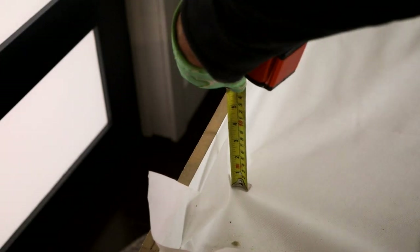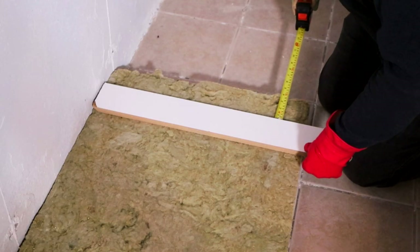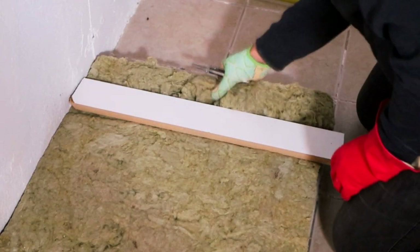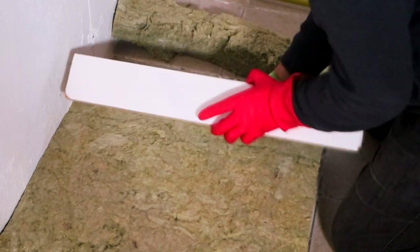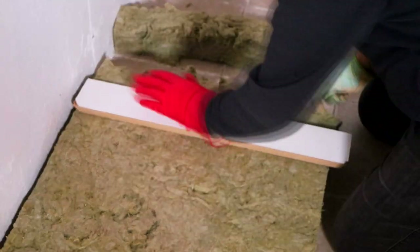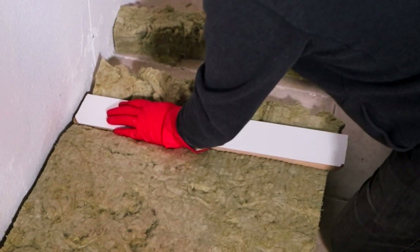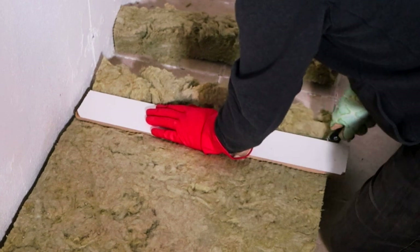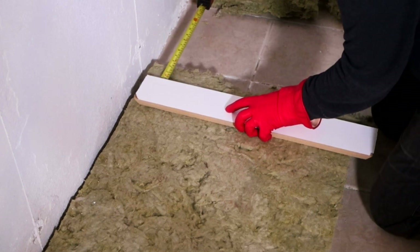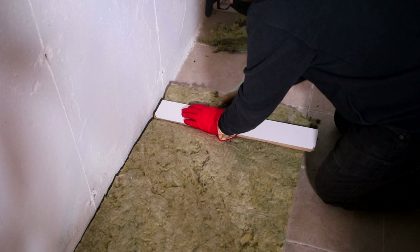I measured the depth inside the frame — mine was about three and a half inches. I measured the insulation and used a straight edge and sharp utility knife to cut it into three and a half inch strips. Make sure to wear gloves and a mask when working with insulation. Once I established my cut line, I pressed firmly down on the straight edge and cut through the insulation — it sometimes required a few passes. Just make sure the strips don't fall apart; a nice sharp knife is key. Try to maintain as much consistency as possible with each strip.